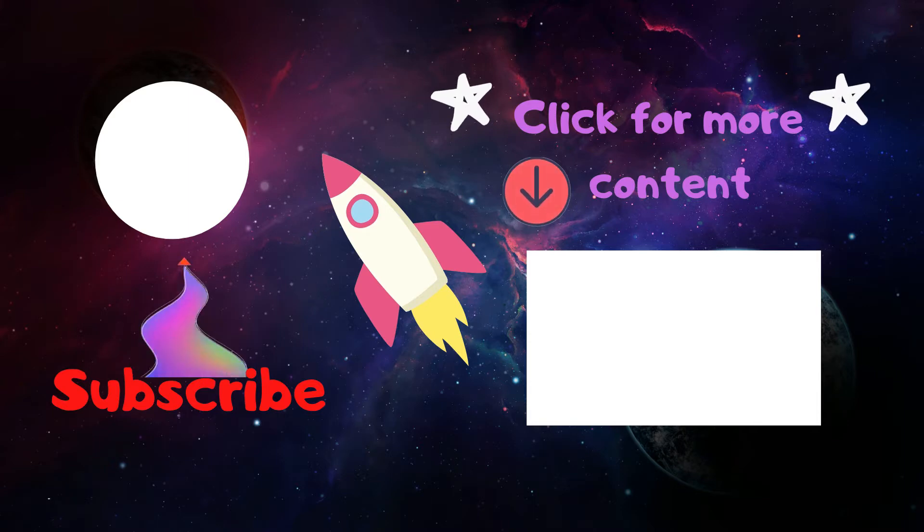Bye! If you have learned something new from this video, don't forget to like and subscribe.